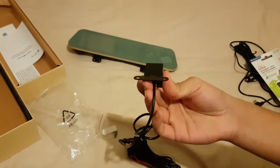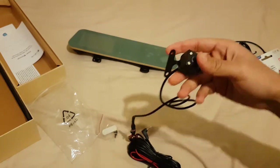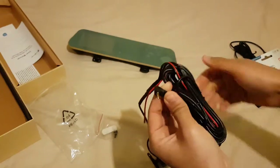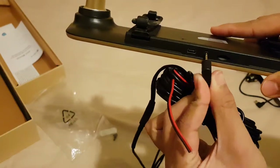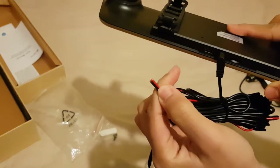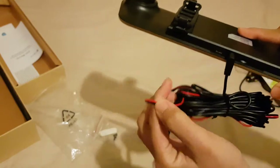This is the stand — you fit it in your car however you want — and there are two screws included. There's a 2.5mm jack which goes inside the unit like this. There are also two more cables — red and black — which connect to the back of your car's reverse light in order to power the camera.